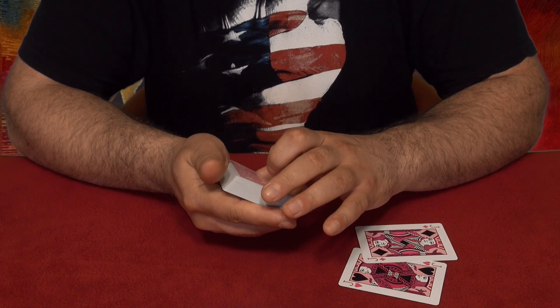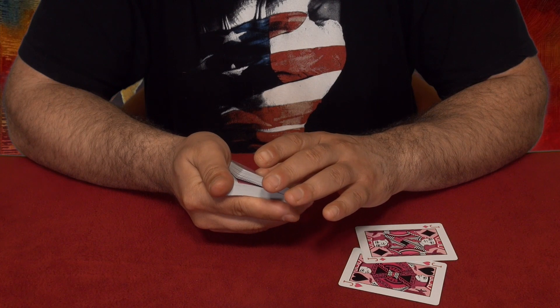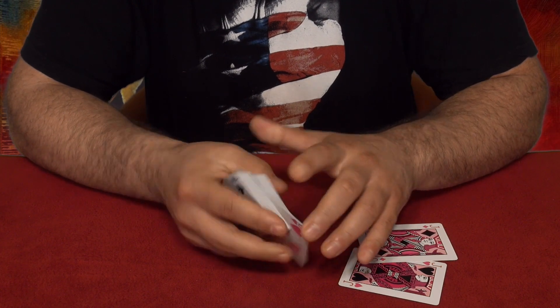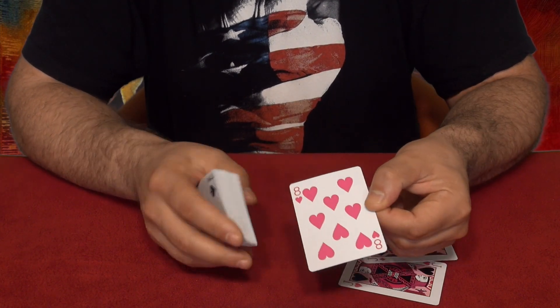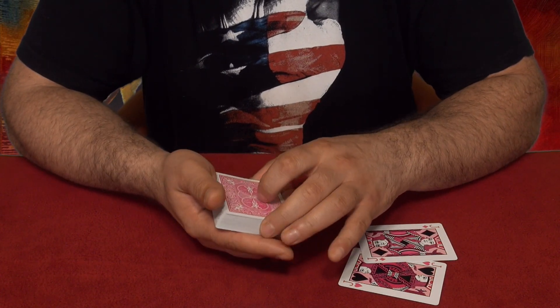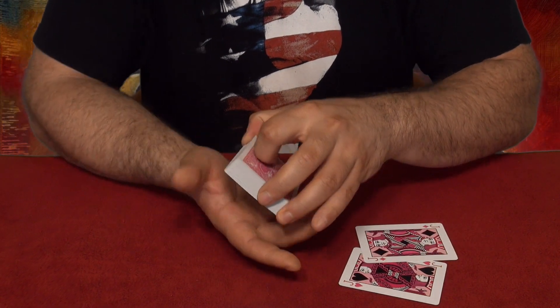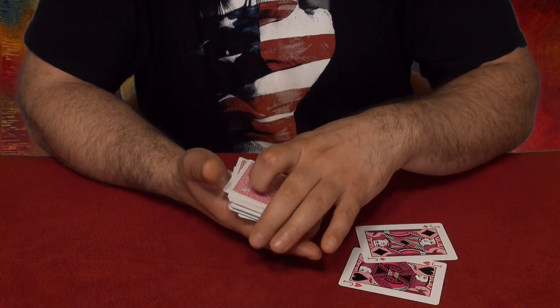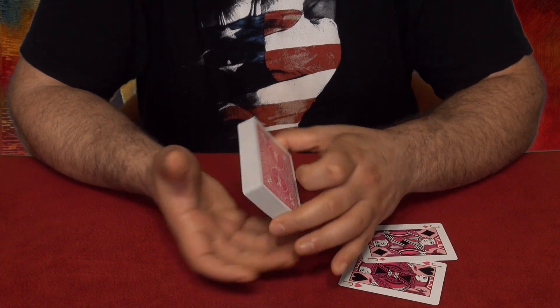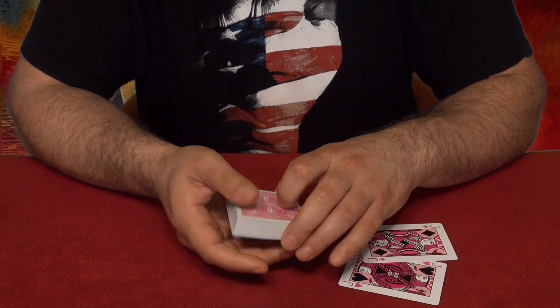I want you guys to pick a card. I'll go through the deck like this, you can stop me anywhere and pick a card. For example, you stop me right here and pick this card, which happens to be the eight of hearts. Memorize this — your chosen card. The eight of hearts goes into the middle of the deck like this.